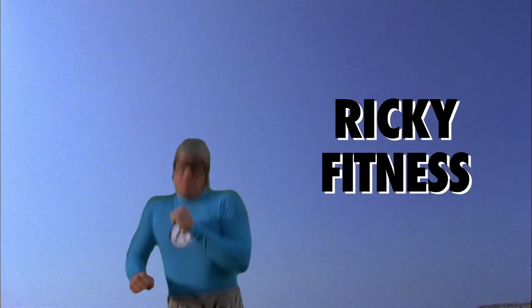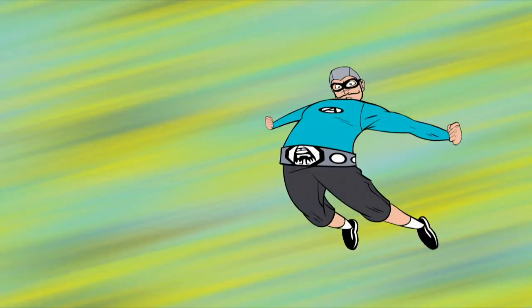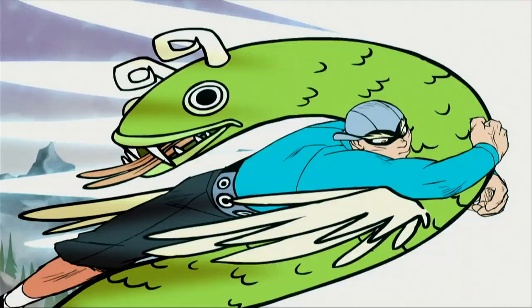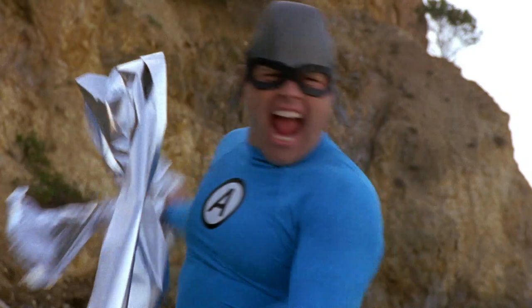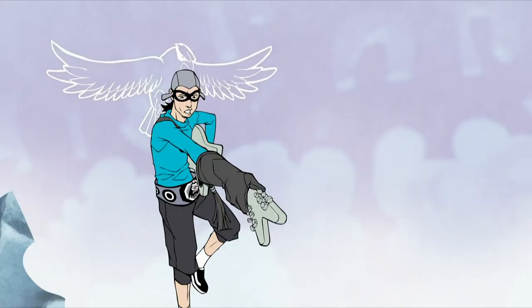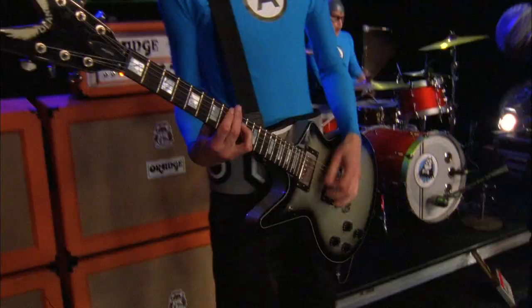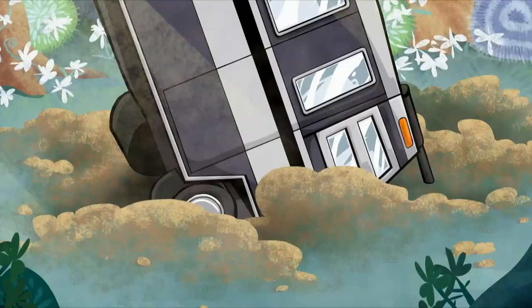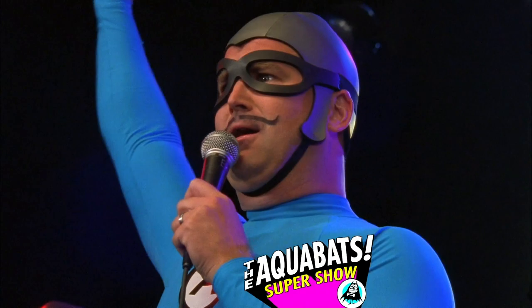Super show, the Aquabats, super show, the Aquabats, super show. Let's go, let's go, let's go, super show.